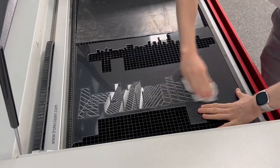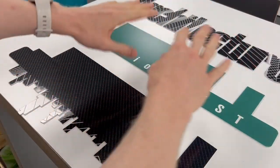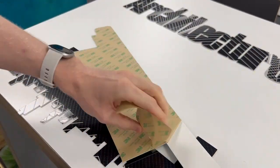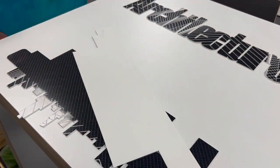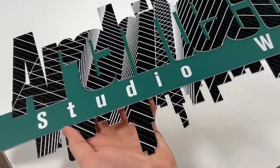After processing, a simple wipe with a dry cloth is all it takes to clean the material. Now that laser processing is complete, it's time to assemble the sign. This is an easy process, but ensure accurate alignment for the best results. Once assembled, your sign is ready to hang.